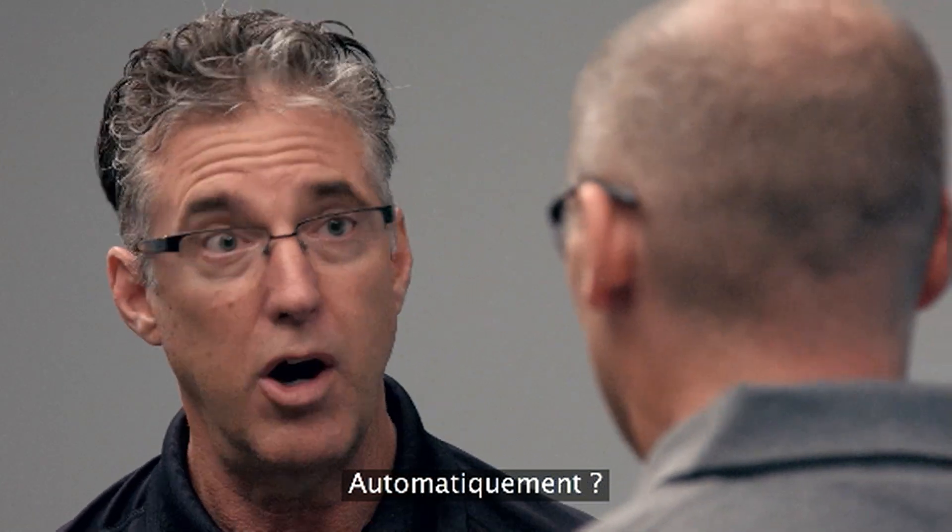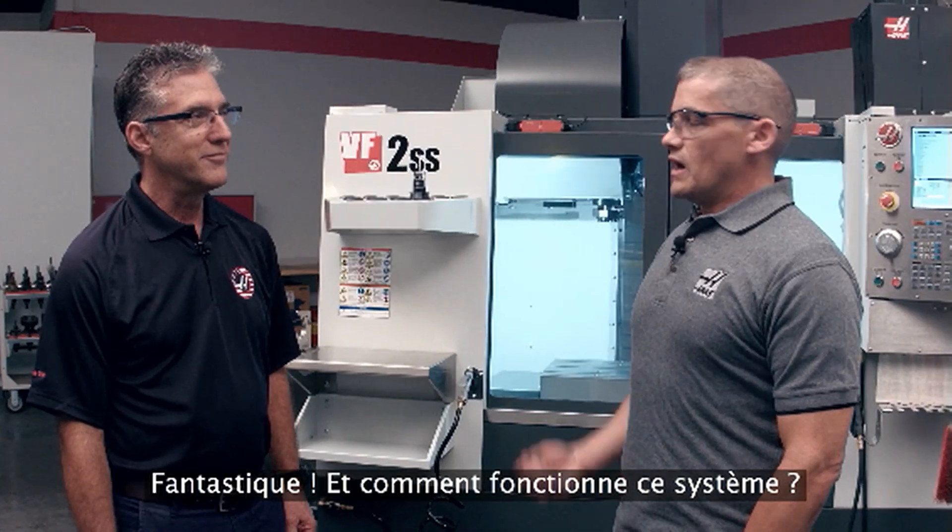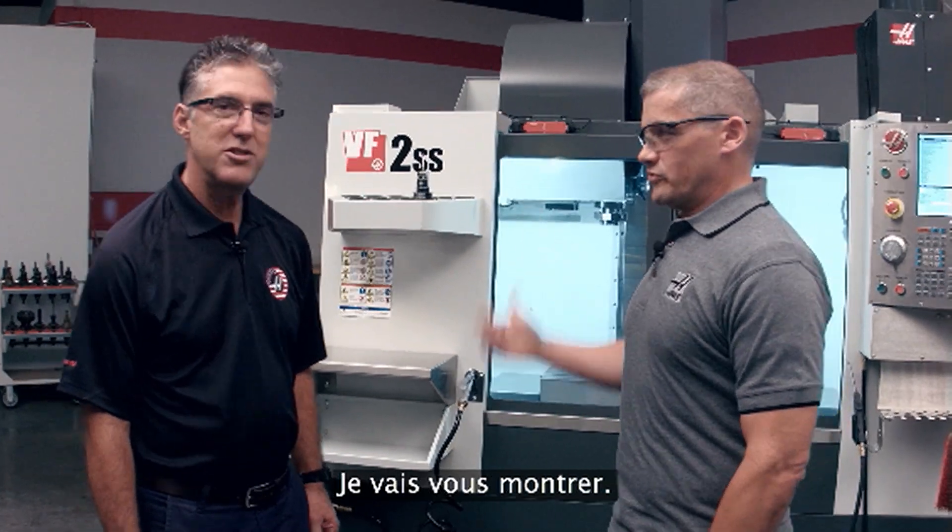And also automatically — keep the coolant tank filled to the proper concentration level. Can you show us how it works? Yeah, let's take a closer look. It couldn't be simpler, Andrew.